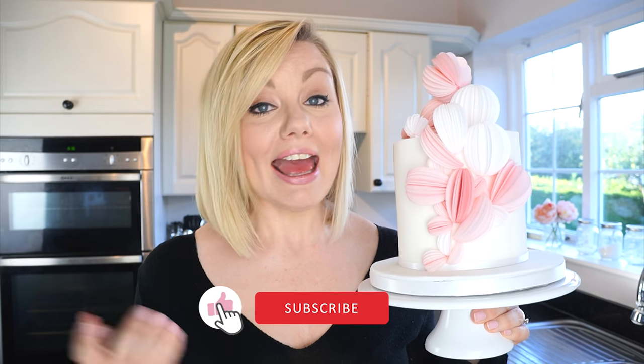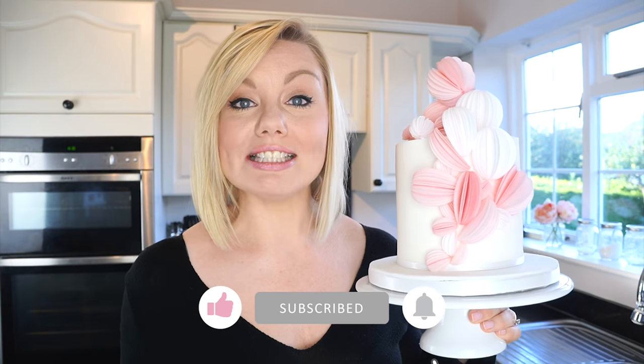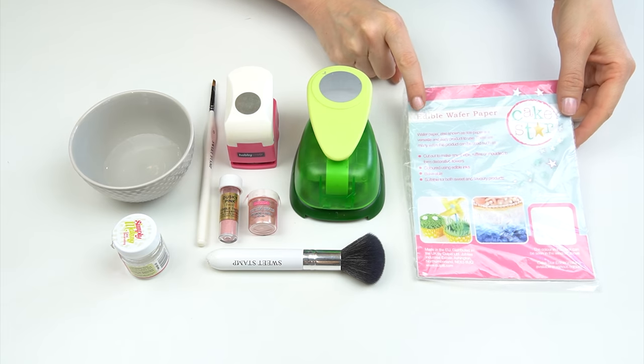I really hope you enjoy this video — if you do, don't forget to give it a like, and if you'd like to see more videos like this, don't forget to subscribe to the Cake Spanish YouTube channel. The things we're going to need to make these edible balls or discs to add onto the side of our cake: first of all, some edible wafer paper.